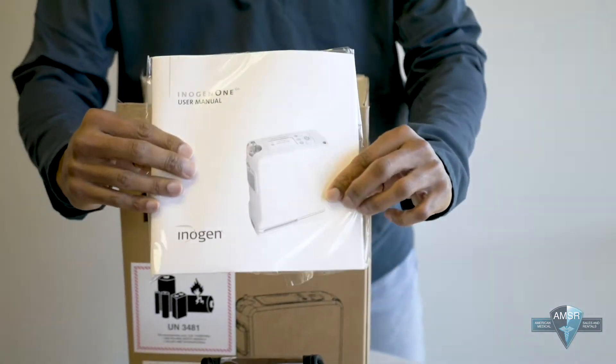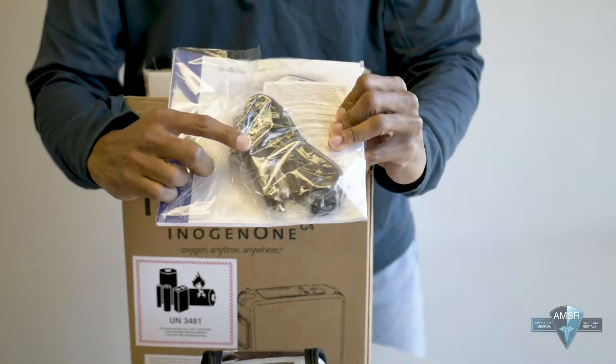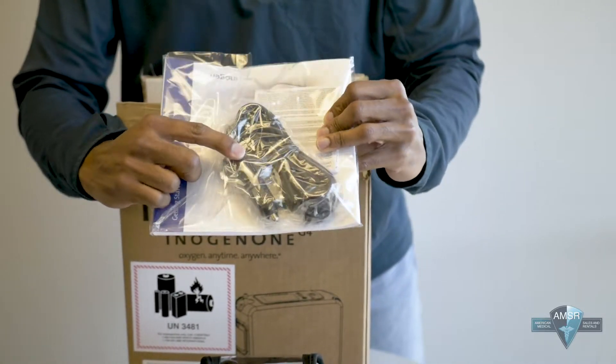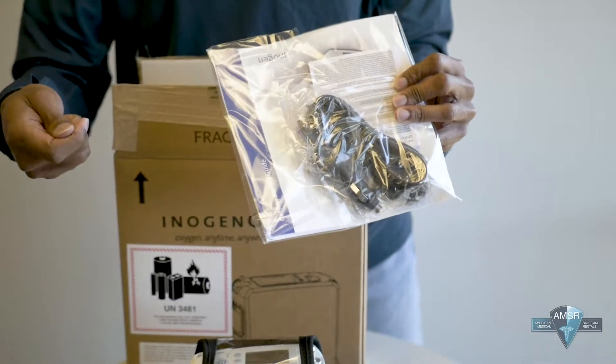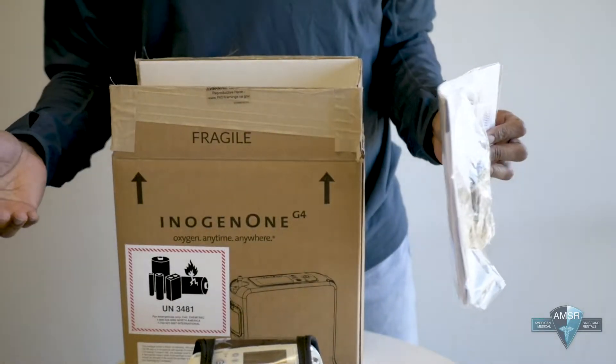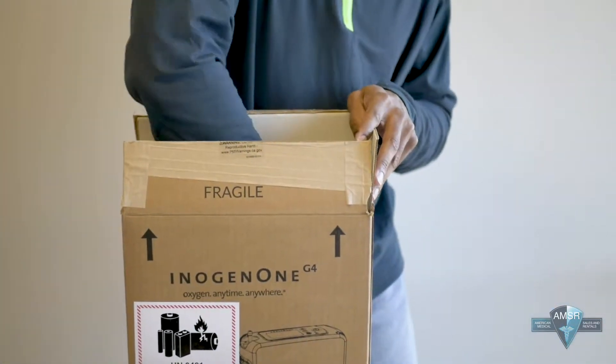Also when you unbox it you get a manual, and in that manual it also has the DC adapter. This is the adapter that you use when you are using this machine in your vehicle. You can plug it into the DC outlet in your car, and when you're using it in the car it charges your battery at the same time.